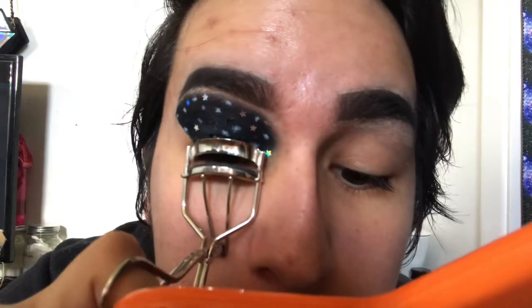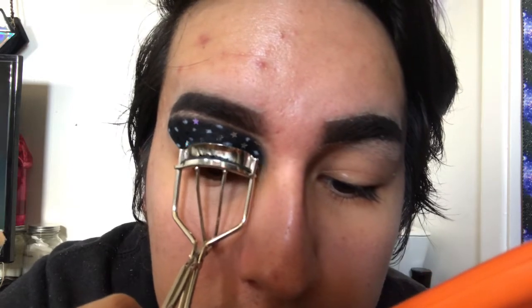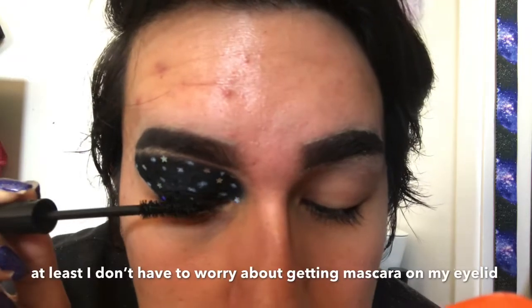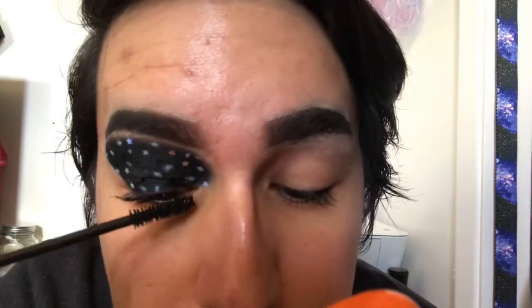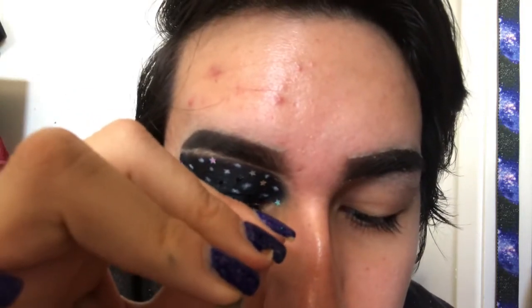Even though you won't be able to see my lashes with all the black on my eye, I still want to curl my lashes and apply mascara and falsies. For mascara I'm using the Elf Plump It Up mascara on my top lashes only. The fake lashes I'm using are by Kiss in the style Raven, using the same lash glue from earlier.